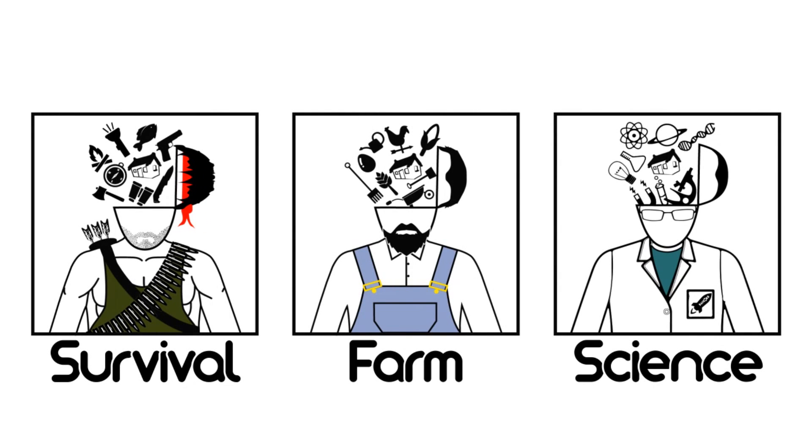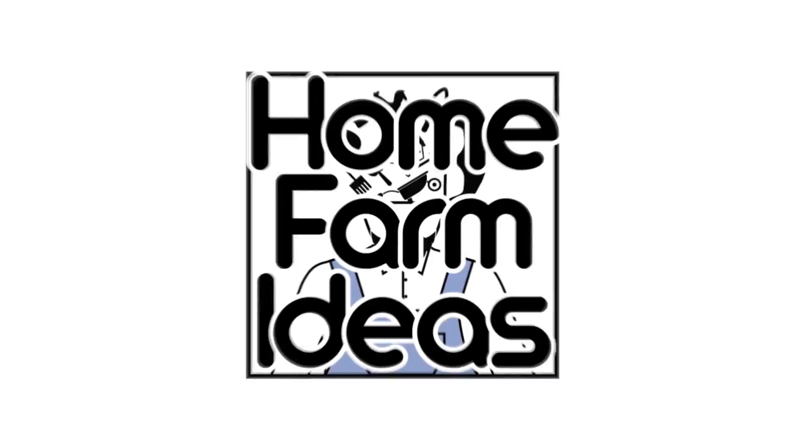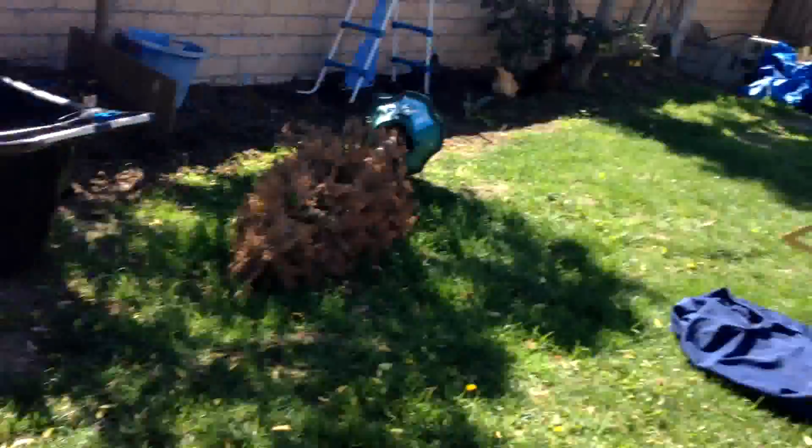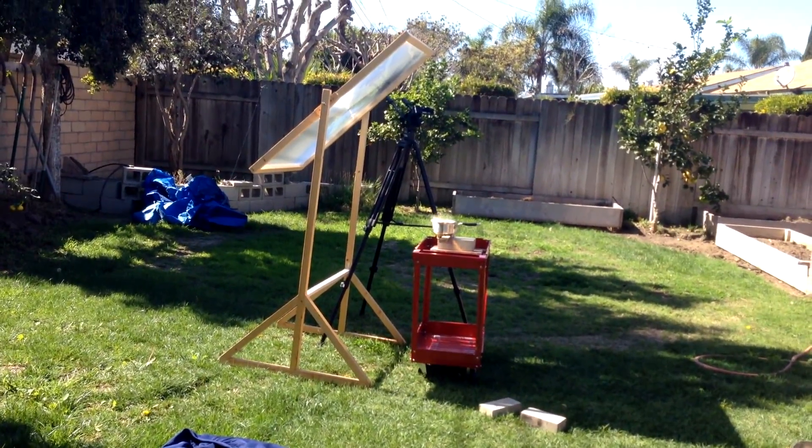Psst! We have other channels. Hey everyone, Home Farm Ideas, and I'm doing another experiment over there for home survival ideas.